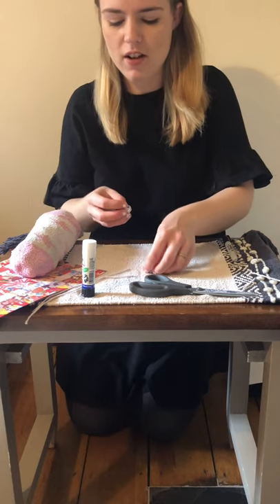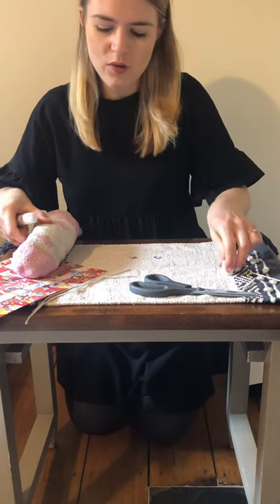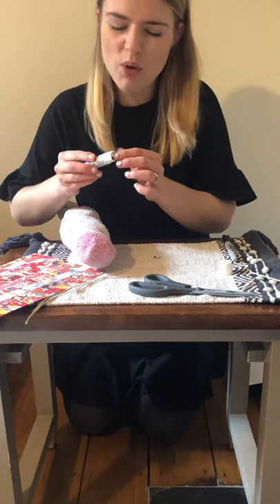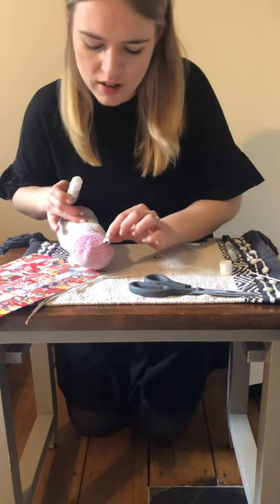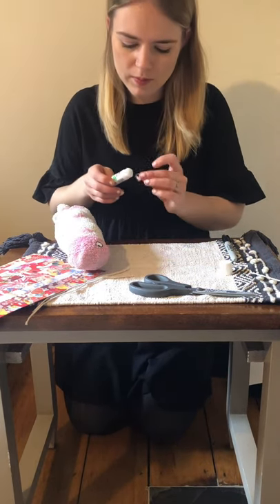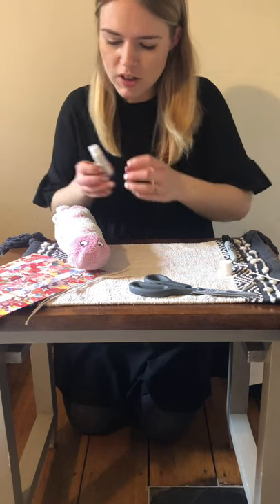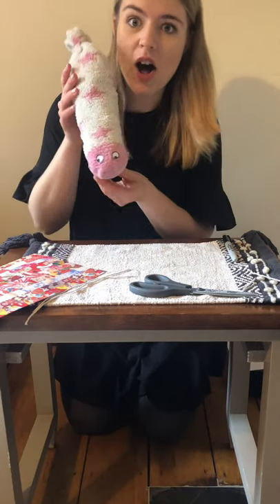And now I need to use my glue to stick my eyes onto the superworm's head. So decide where you'd like to put your eyes and where his face is going to be. You need quite a lot of glue so that it sticks to the sock. And then one, and then two. So my superworm now has some eyes.